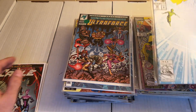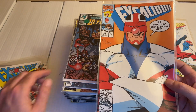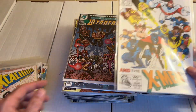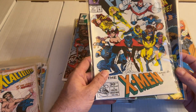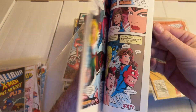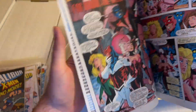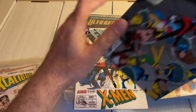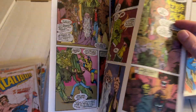Then we go into some Excaliburs: issue number 50, 51, 52, 54, 55, 56, 57, and 58. Pretty cool John Maduera covers. Not sure if he did the interiors on this actually — it seems like it, but it's really early John Maduera art, so this is even before he did his run on the X-Men. Yeah, it is John Maduera. Pretty cool.